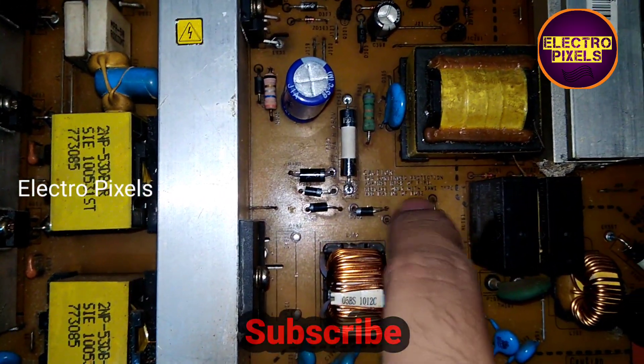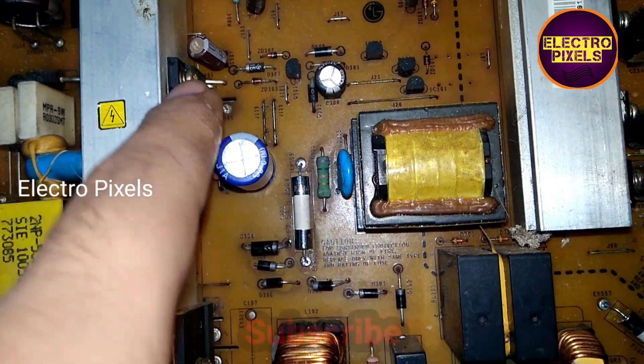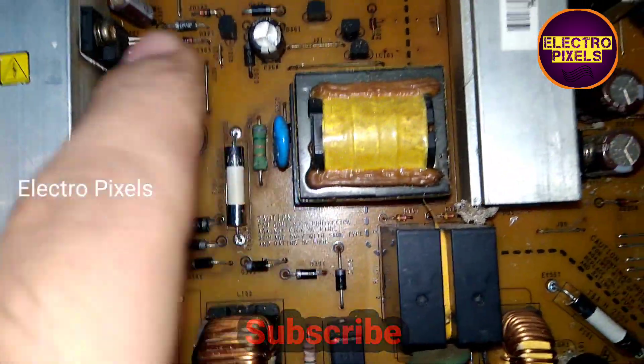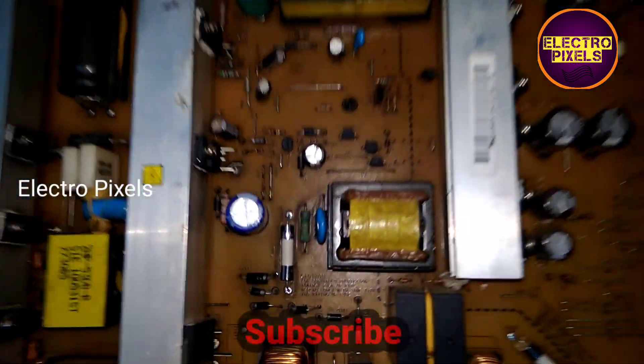The issue is with the power here. The diodes, the STR capacitor, and the fuse have been replaced. The STR is short.